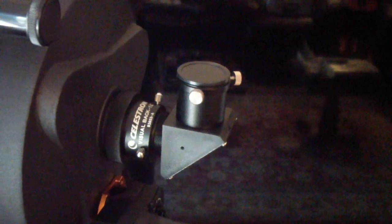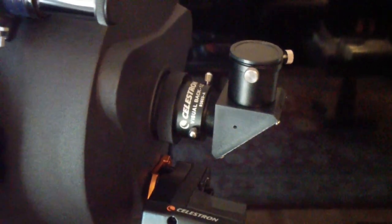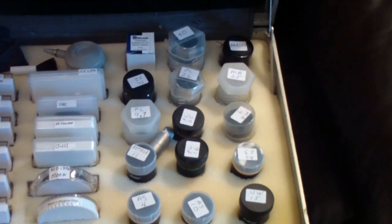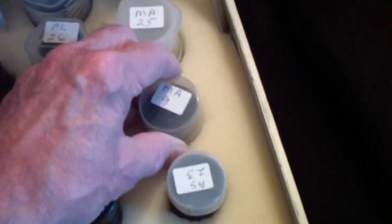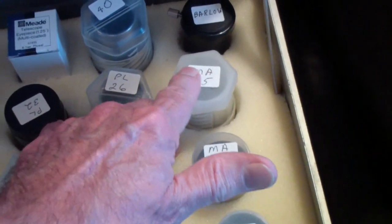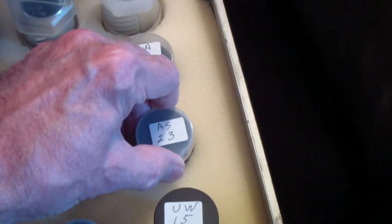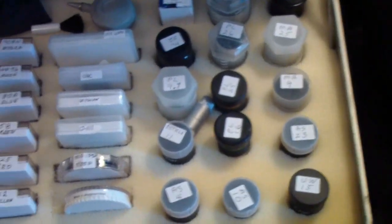Let's take a look now at some inch and a quarter eyepieces, and I'll give you my thoughts on eyepieces and what I would buy if I were starting over. These are the inch and a quarter eyepieces that I have. Some of these came with telescopes I bought, especially the MA-9 and the MA-25. This is a 25 millimeter modified Achromat, and this is a 9 millimeter.